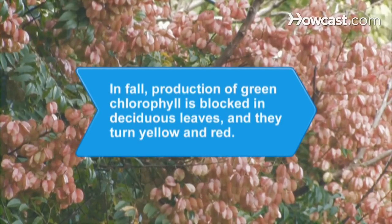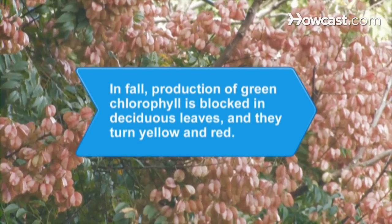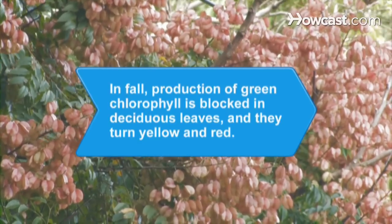Did you know? In fall, cork-like layers of cells between the leaves and the stems in deciduous trees block the production of the green chlorophyll, making the leaves turn yellow or red.